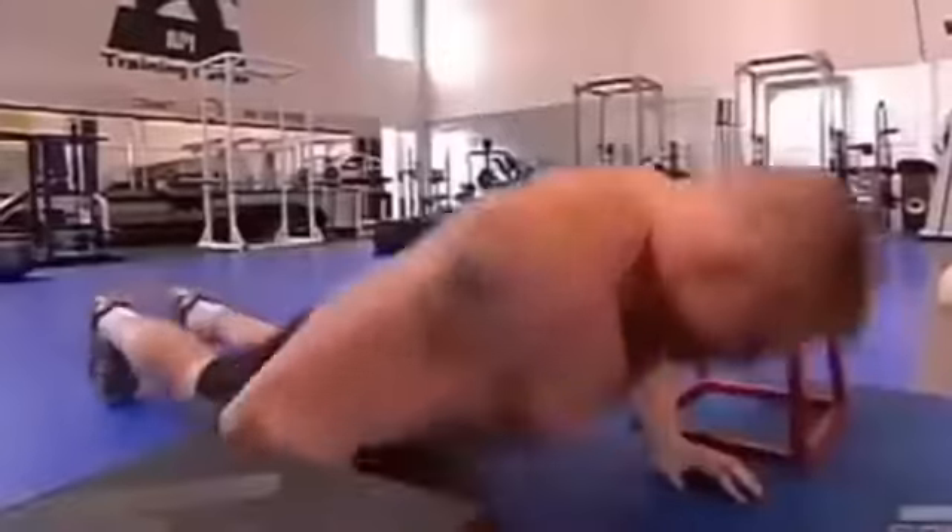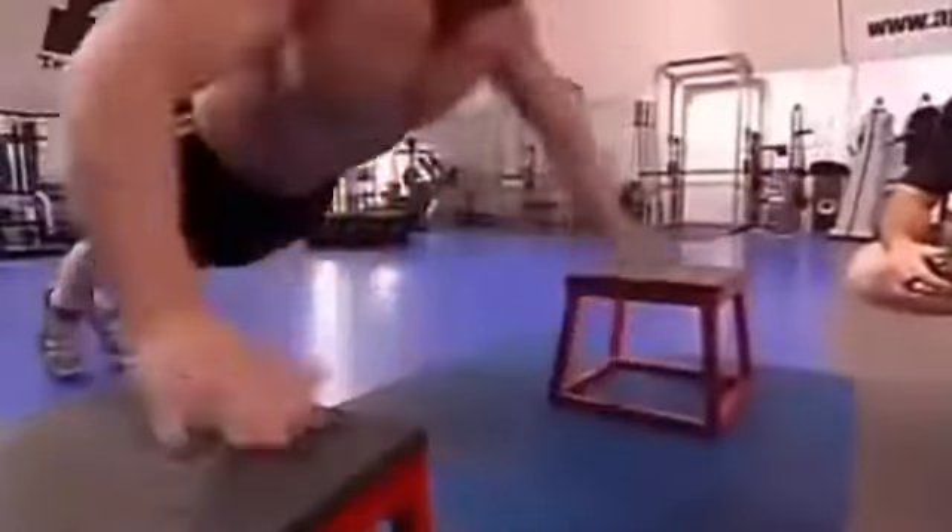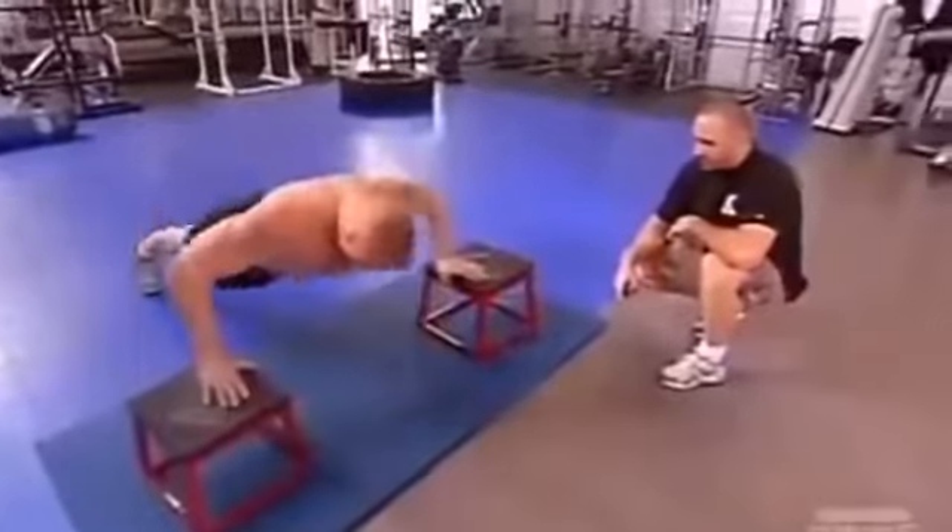Second station is plyometric push-ups. That's a hard explosive movement, simulating a quick reaction with your hands. Going back down to the center simulates you pushing somebody away.